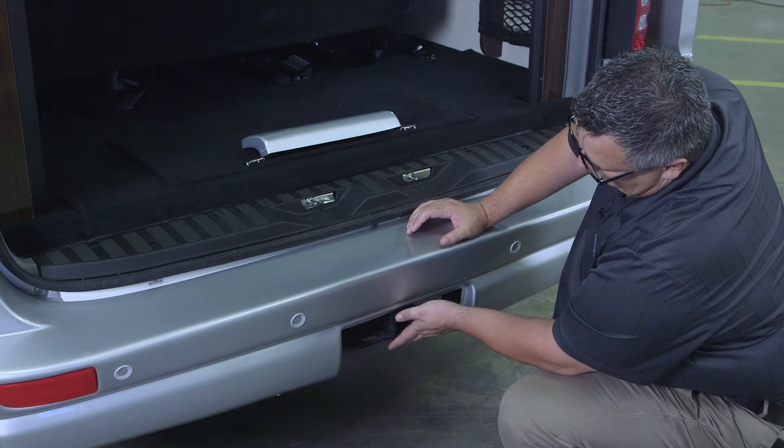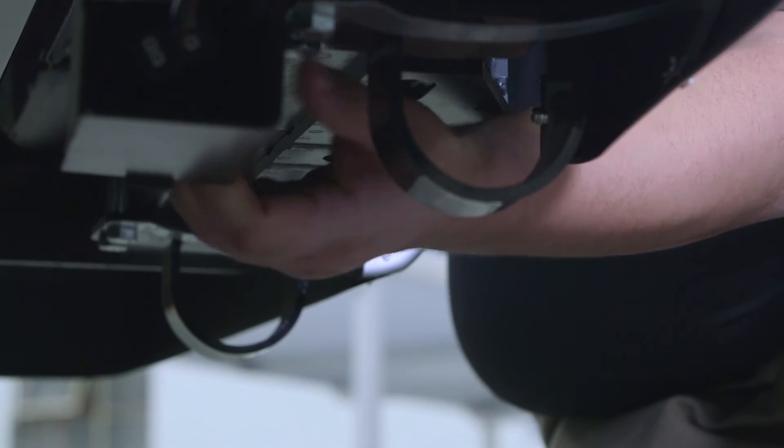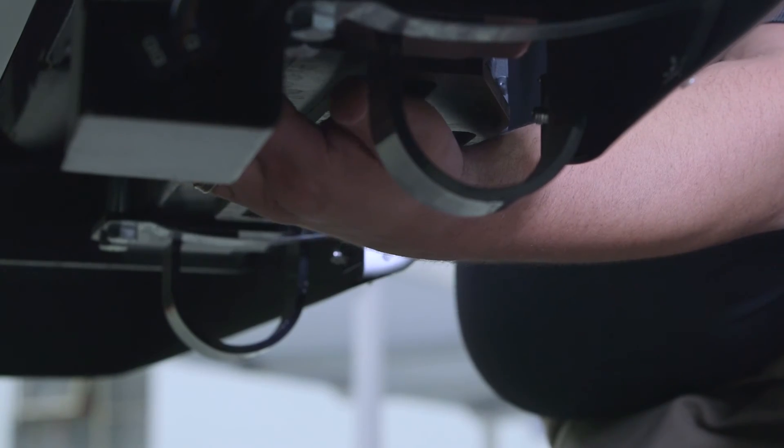Now we'd actually hook up into this area here with our ball, and our seven-way plug is located just underneath the vehicle on the left-hand side.